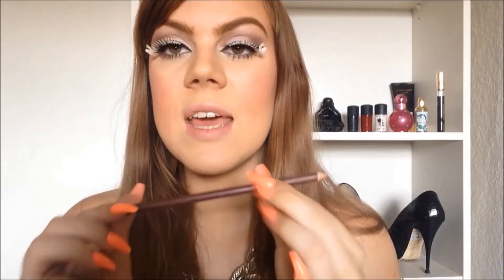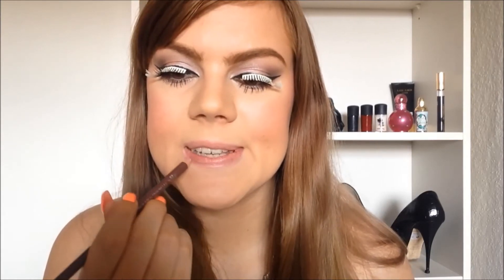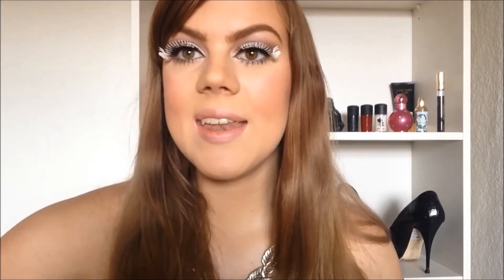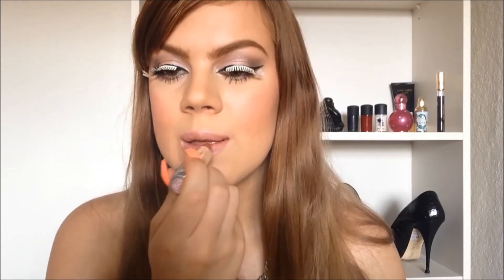Now I'm going to do the lips, which is the final step. I'm taking a Wyn Wiles lip pencil in the color Willow - it's kind of like a shimmery nude color. Then I'm taking my favorite nude at the moment, also from Wyn Wiles - the silk finished lipstick in the color Breeze. This combo is just amazing.